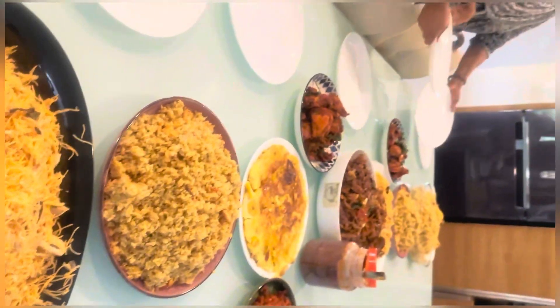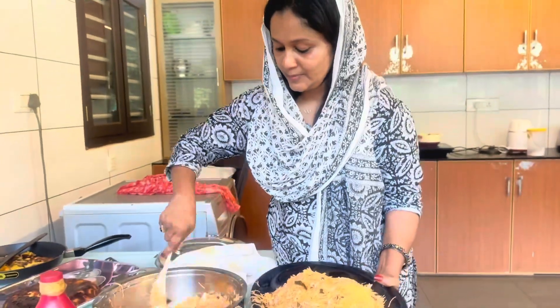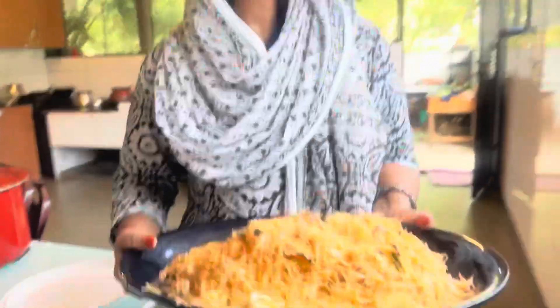Hello everyone! Hi everyone! Today I am going to enjoy my show and have a nice, tasty and colorful video of Semia.